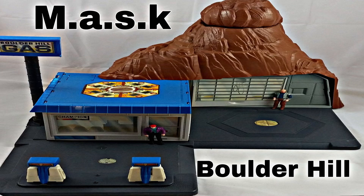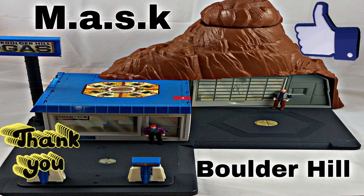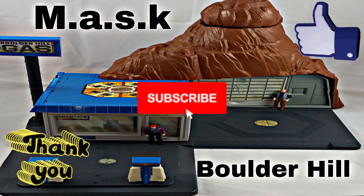Let me know what you thought of the playset. Anyway, thank you for watching. Give me a like, subscribe, get a hobby, and live life.